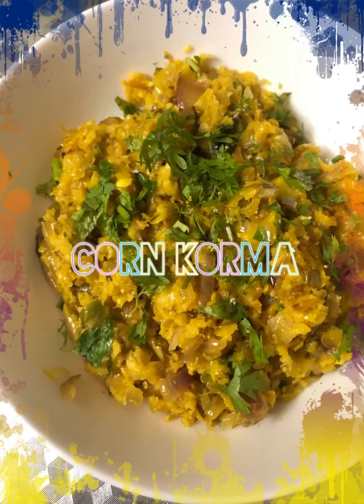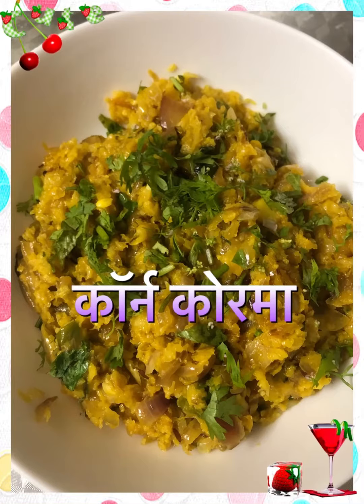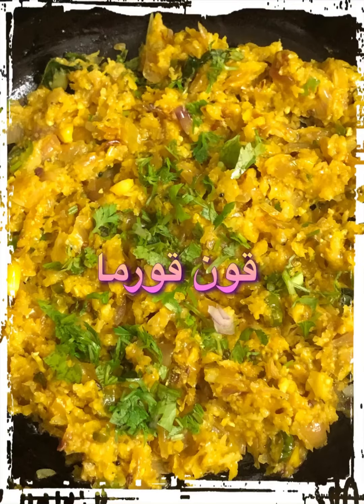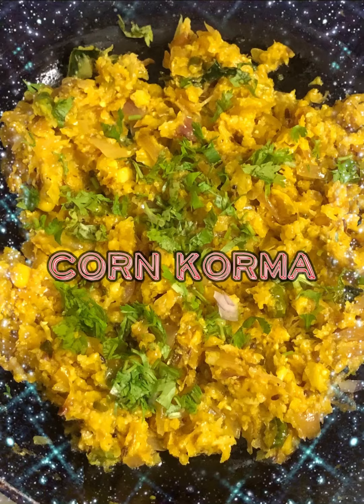Assalamualaikum. Today we will cook Corn Korma. It's one kind of vegetable which can be served with roti and bread. It's a very easy and tasty recipe that can be cooked quickly. You should definitely cook it — everybody will like it, and kids also love this.